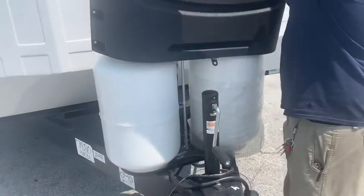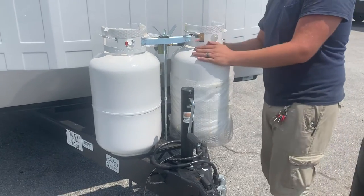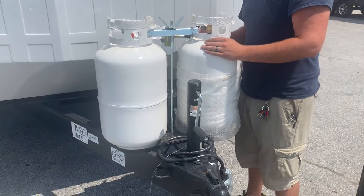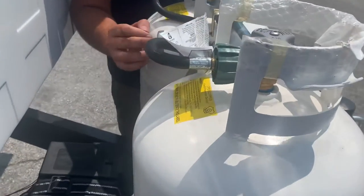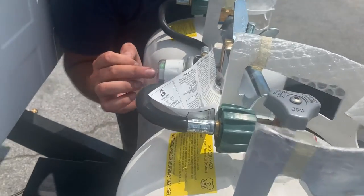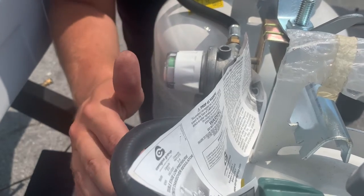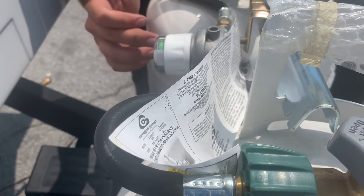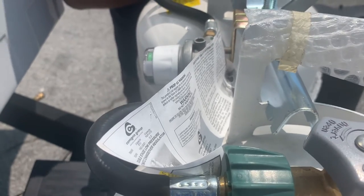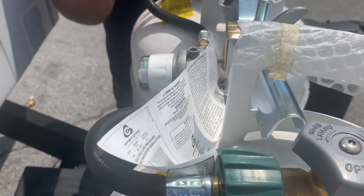Right behind your tongue jack, you've got two propane bottles. These are 30-pound bottles — they hold about seven and a half gallons of propane apiece. On the side of them is a dual-stage regulator with a selector valve on the front of it. You've got little green indicator flags that will turn red when the indicated bottle goes empty. This thing only pulls from one bottle at a time, so you can leave both bottles open. When the flag turns red, rotate that 180 degrees to the other side, and that flag will turn green — you're good to go on your propane.